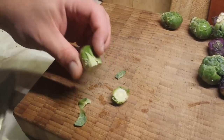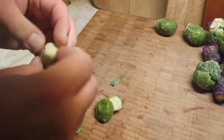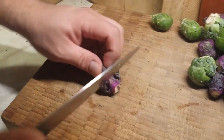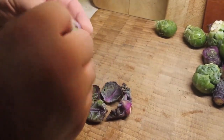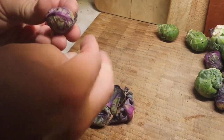We found that the green ones are nice and tightly wound, but we had to be a little more careful with the purple ones because they were actually a little looser, so they really came apart quite easily.